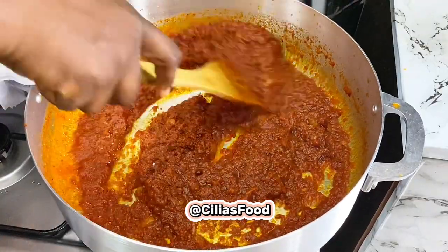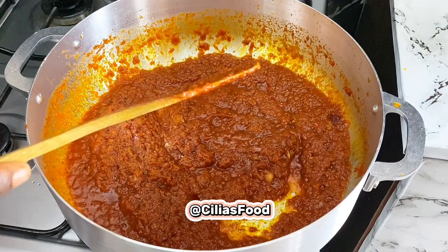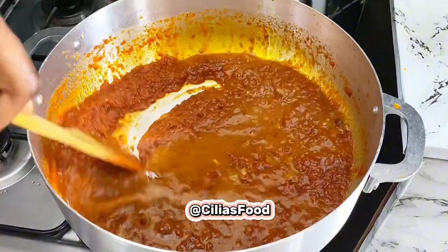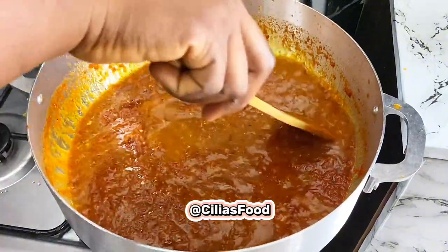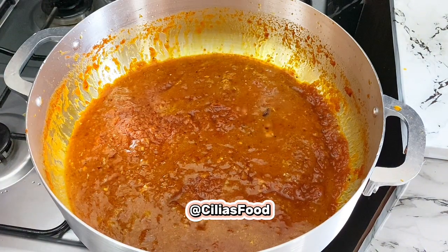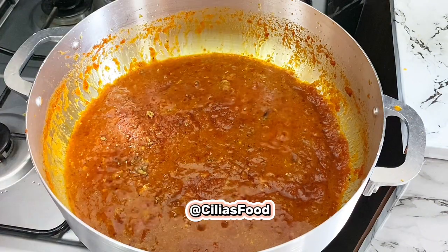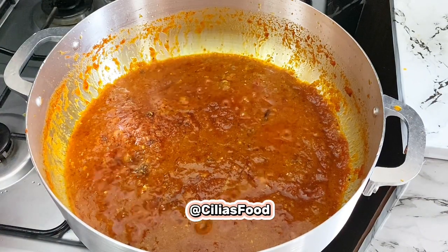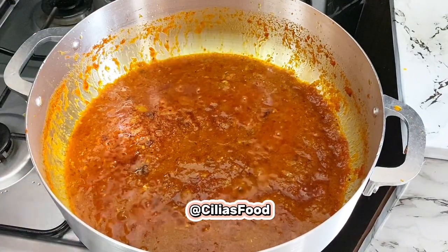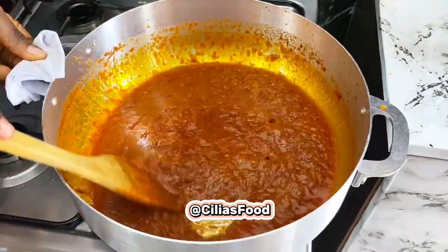When your jollof sauce is ready, you're going to go in with your meat stock. Stir that up properly, then go in with your seasoning cube and your sauce. Stir everything together properly.